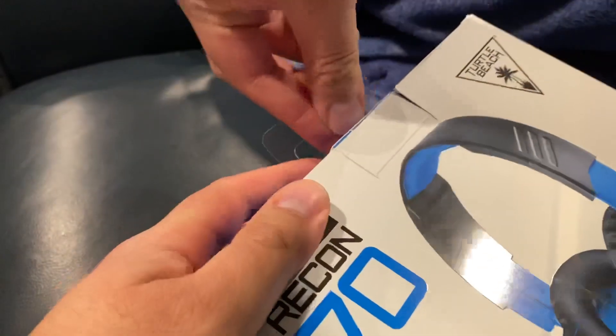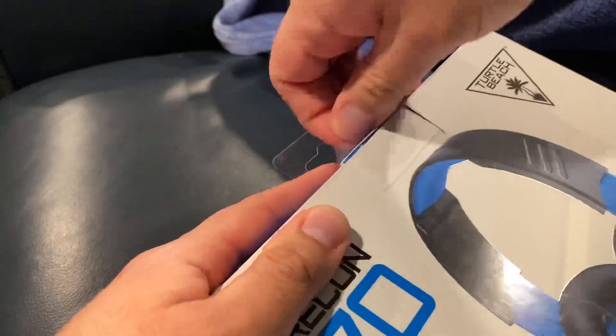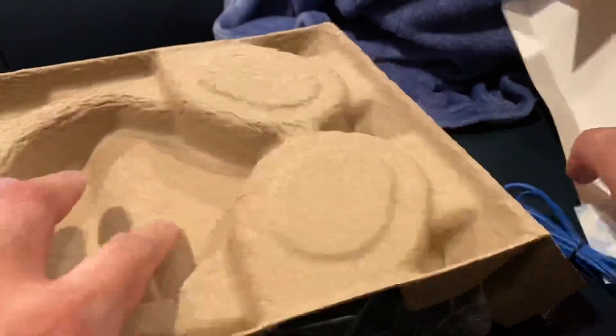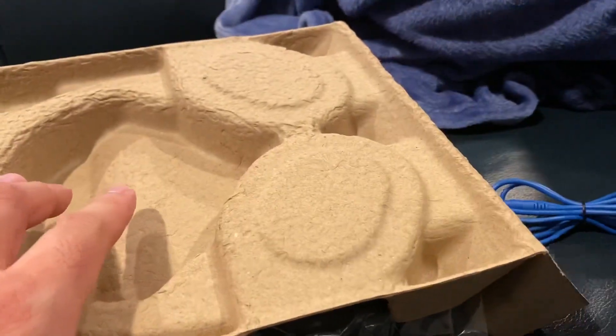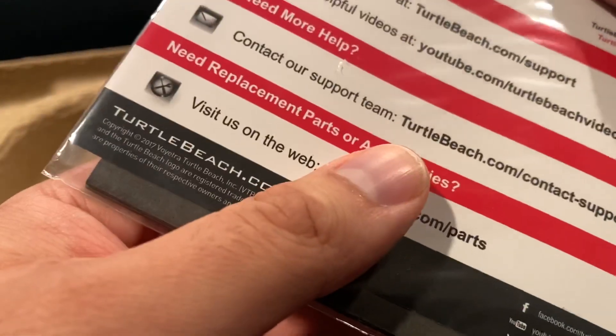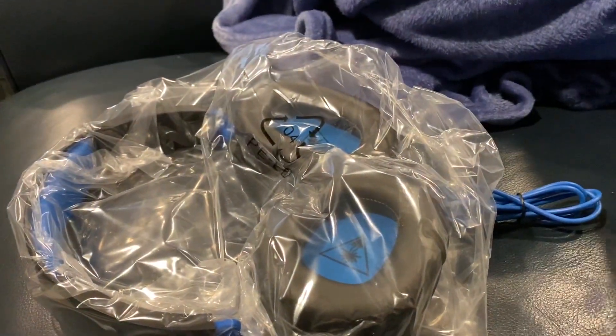So I'm going to open it up. It's a basic $35 headset — nothing crazy. The sound probably shouldn't be anything special. I don't expect anything too crazy. It's just a basic over-the-ear headphone.